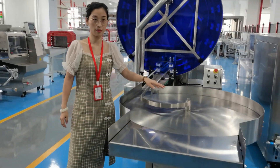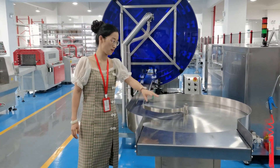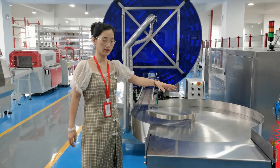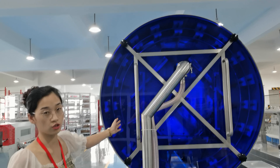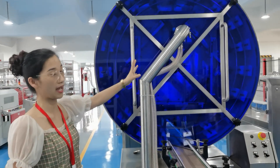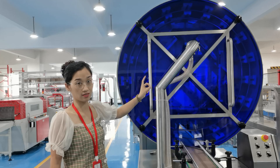This is the can-scranger machine, where you put the can on the table and it will go clean, and then it introduces the sterilization machine. It uses UV sterilization and also has a flush function and can connect to the dust collector.